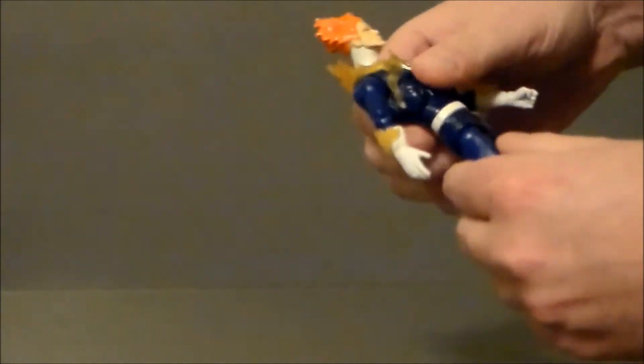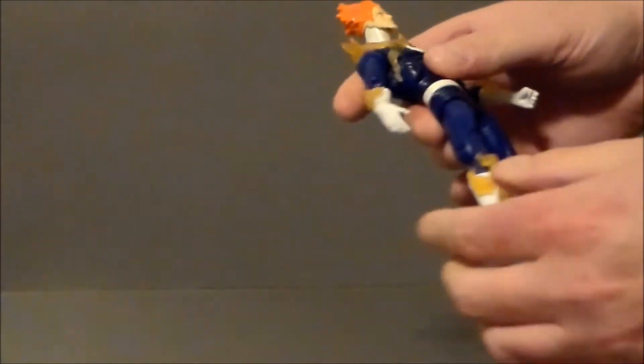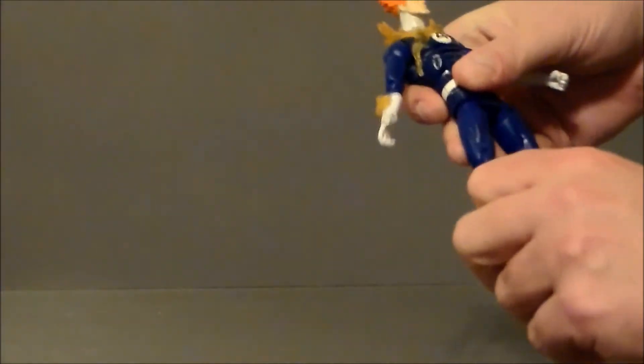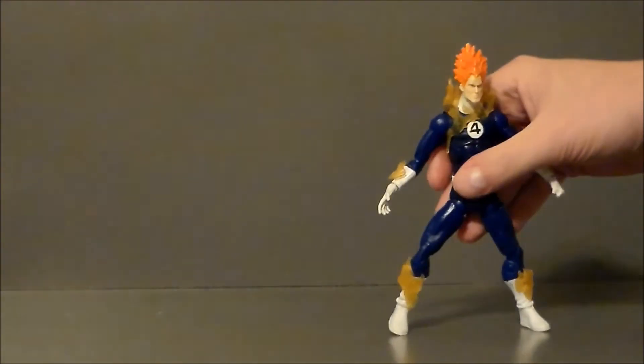He's got an ab crunch that can go down and forward. He does have a twist at the waist, which is nice. His legs kind of kick outward — they don't really kick forward because of the way they're designed. Then there's a twist at the upper leg, double-jointed knees which is pretty darn nice. There is no twist at the upper thigh or at the boot, and then he's got hinges at his ankle that twist back and forth, but he has no ankle pivot, which is a bit sad.